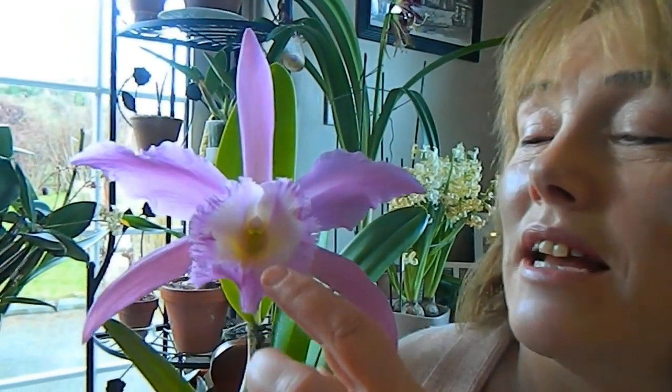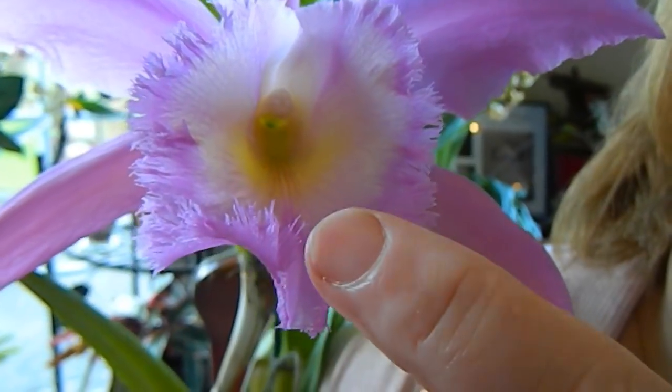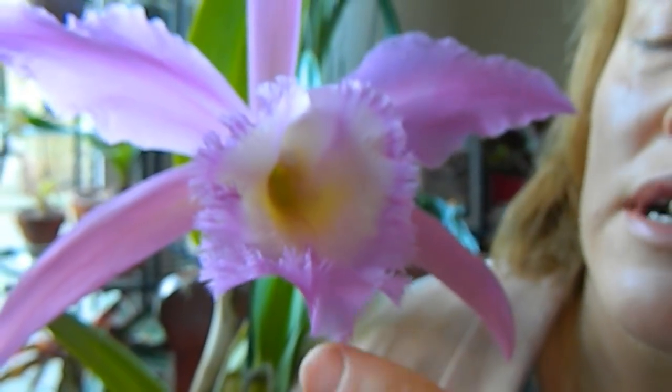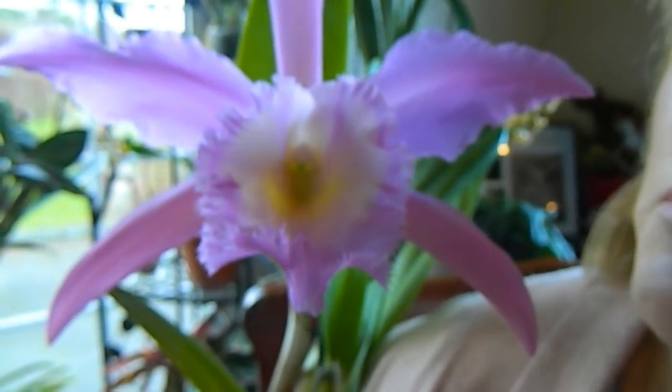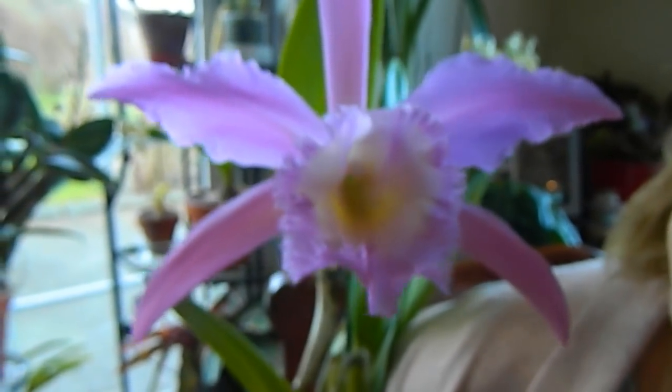Just look at the fantastic frilly lip. 'Duh' as part of the name is a hybridizing nursery, and it has produced this wonderful plant.